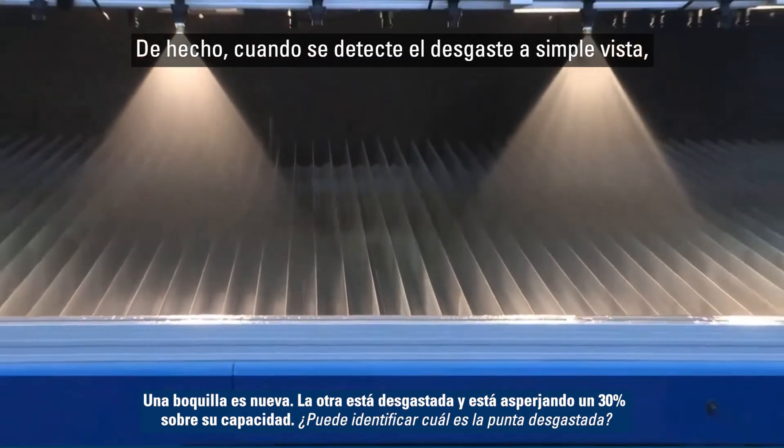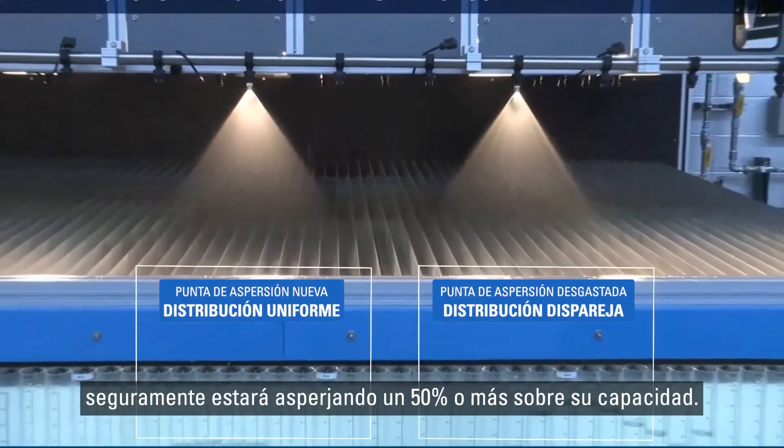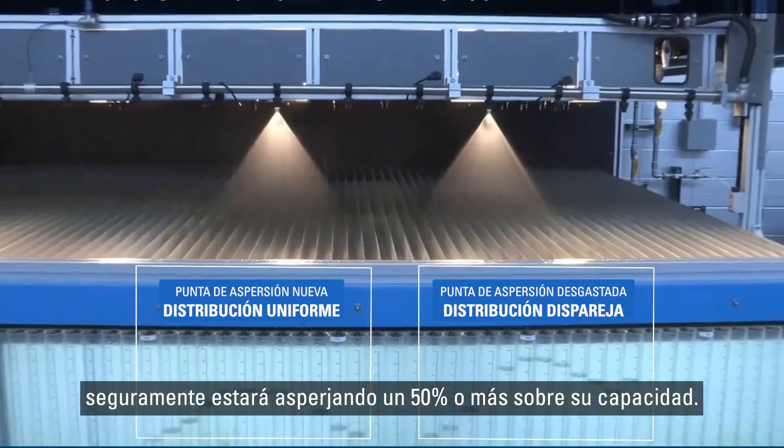In fact, by the time you can detect a problem with the spray pattern visually, the nozzle is likely spraying 50% or more over capacity.